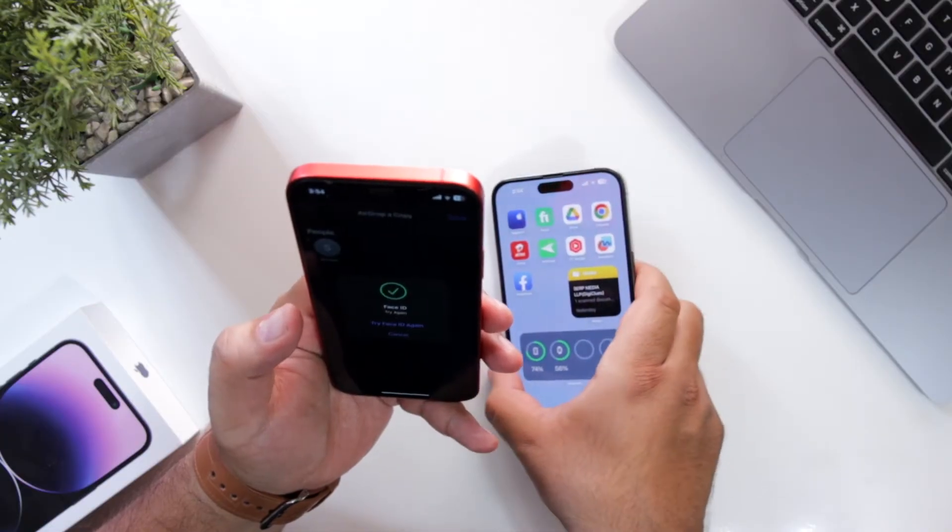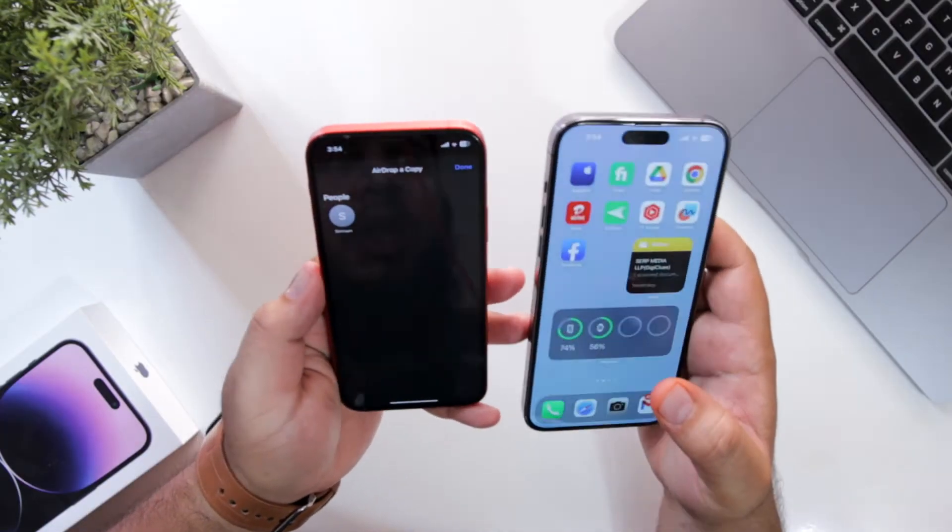Show your Face ID. It will open AirDrop. Now select the device.